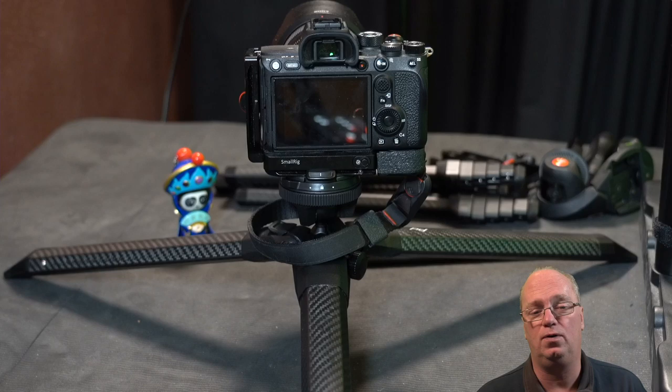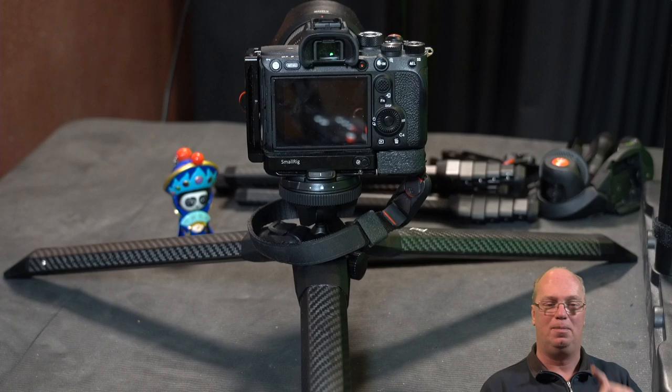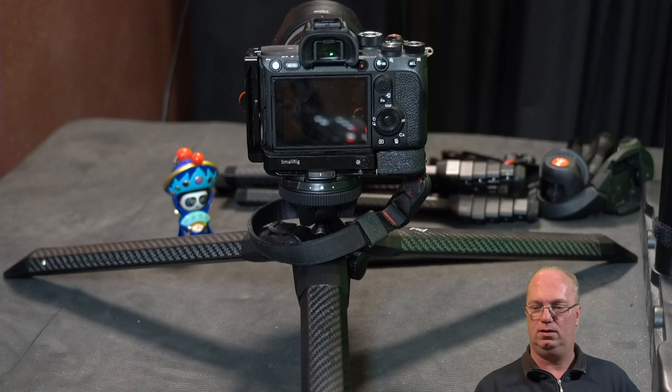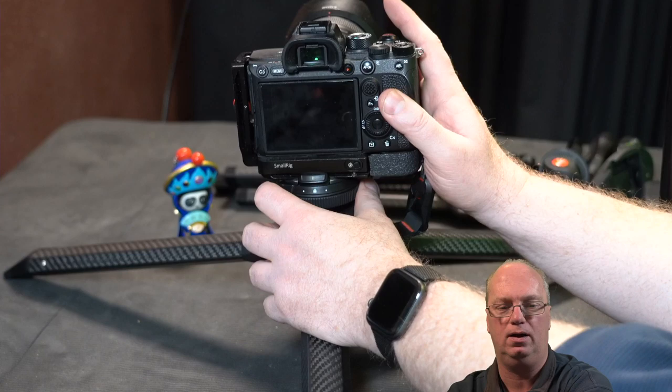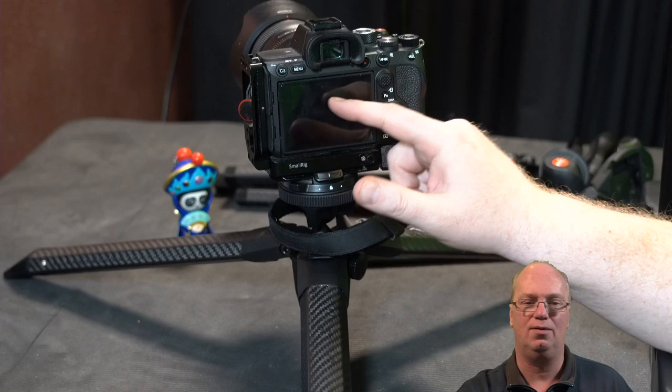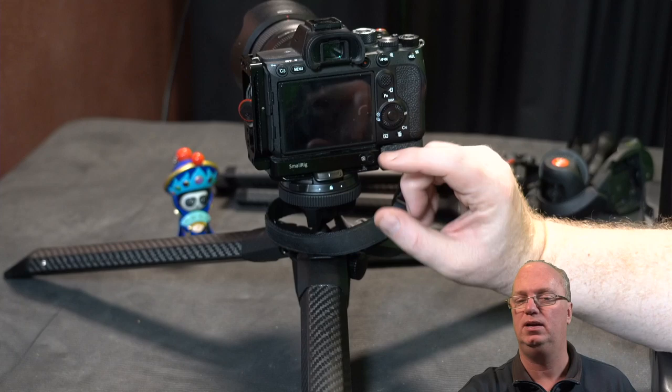For the next video I'll cover likes and dislikes in more detail. Likes I've already touched on: the weight, and this mechanism for moving the head around. I know you can't do panoramas as easily, though there is a level. I'm also thinking about co-designing a small plate that could go in between to resolve that panorama limitation.